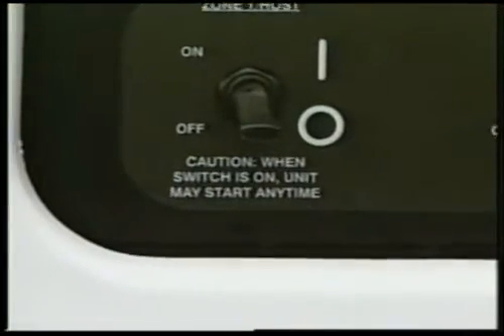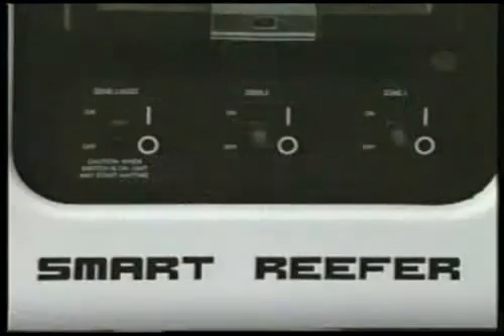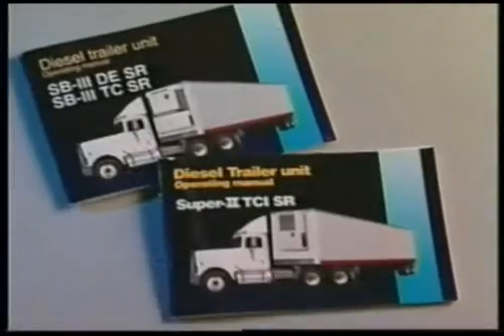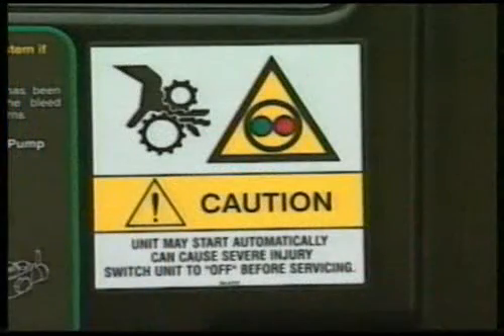Units may start automatically any time the Zone 1 host switch is turned on. Always turn the Zone 1 host switch off before opening the unit doors. Read the operator's manual, including the section on safety precautions, before operating the unit, and be sure to observe all safety decals.